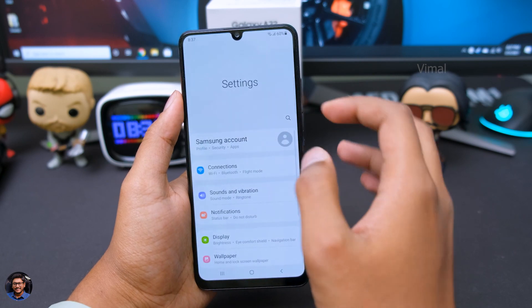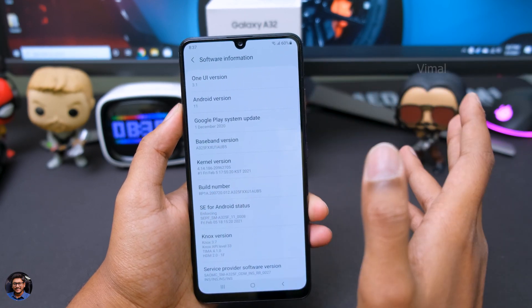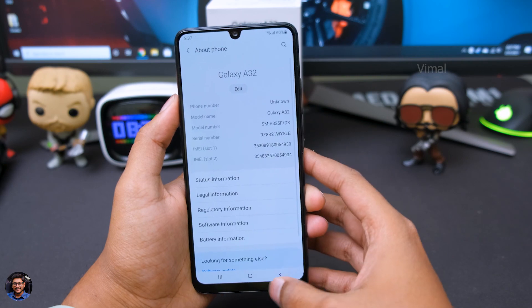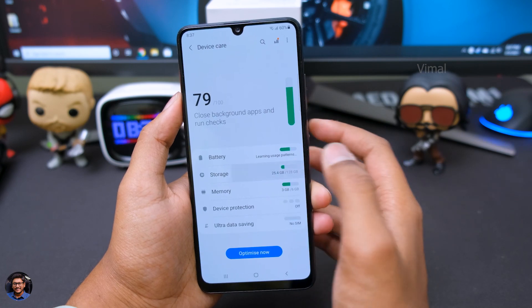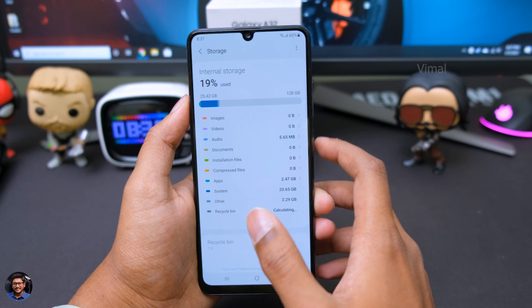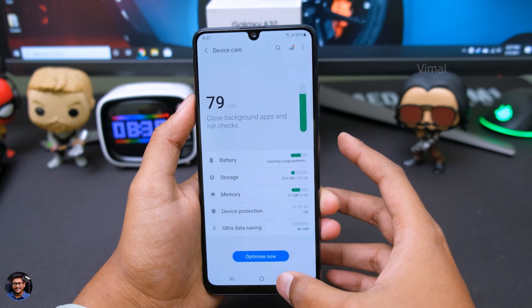Let's quickly head over to the settings and check out the software info. The phone runs Android version 11 out of the box and One UI version 3.1. If you ask about the storage, this is a 128GB variant and out of the box you have around 104GB of usable space. If you feel that is not enough, you can install a microSD card and expand it up to 1TB of storage.